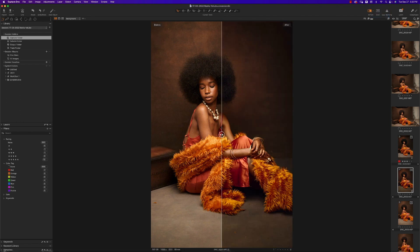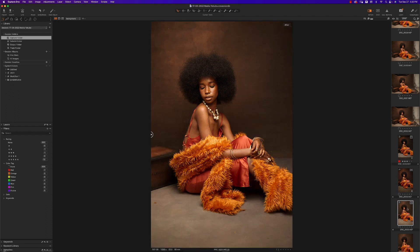Let me change my split view so you can see exactly how we've gone from this rather raw image to something that looks much better. First thing I'll do is create a new clone variant so this image is brand new with nothing done to it yet. Let's start working.